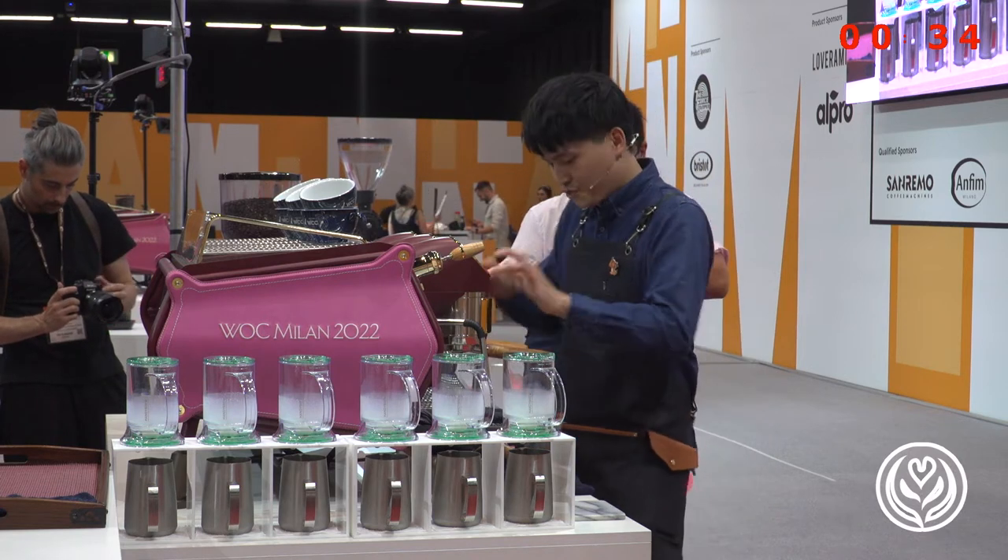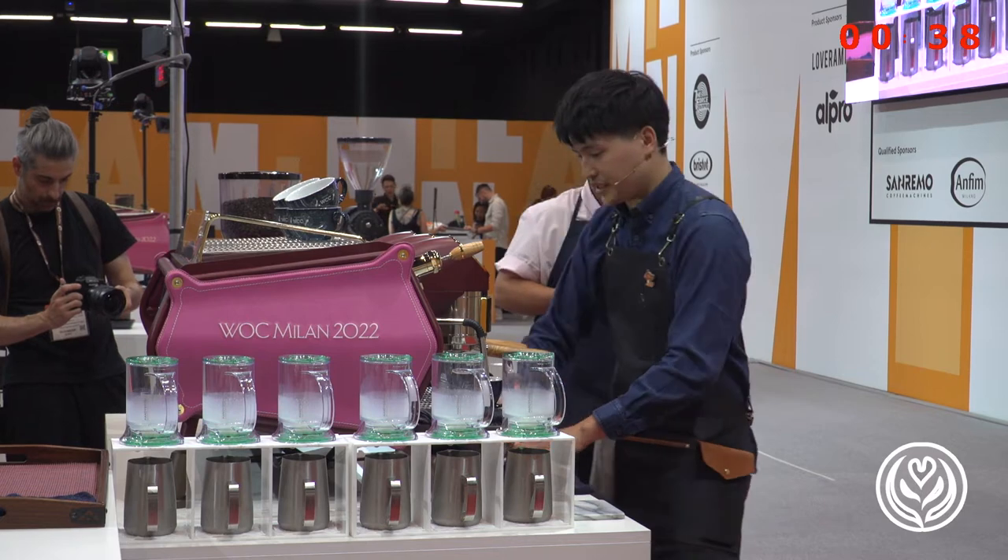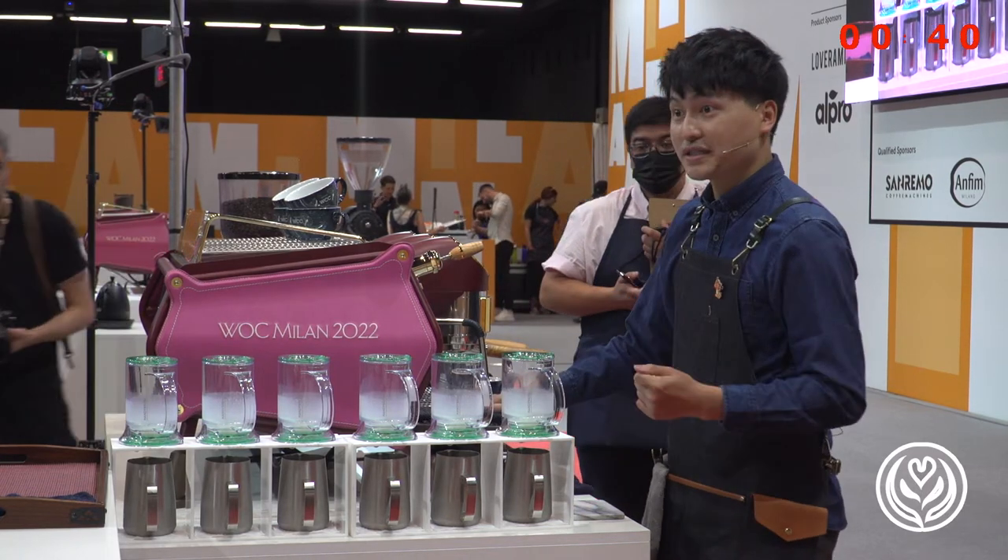Today, I will be your tour guide to my childhood memory. Here is the map on the table for today's tour. Please follow my steps. Let's go!